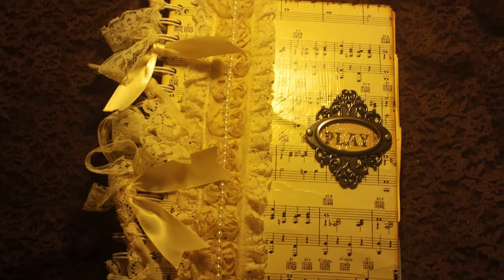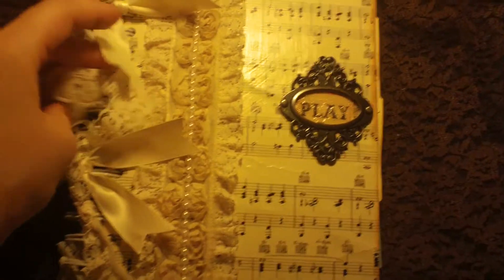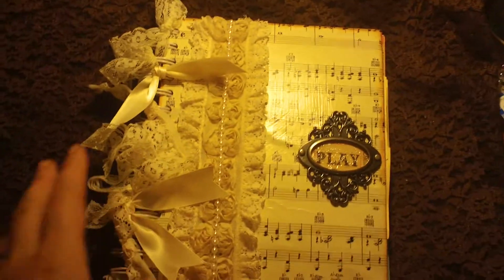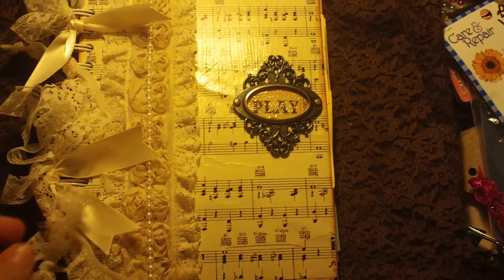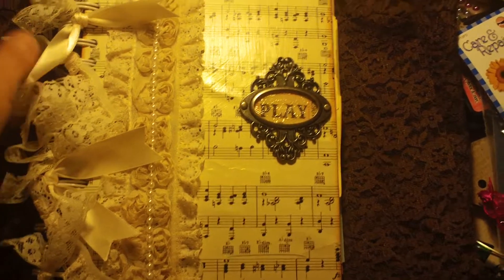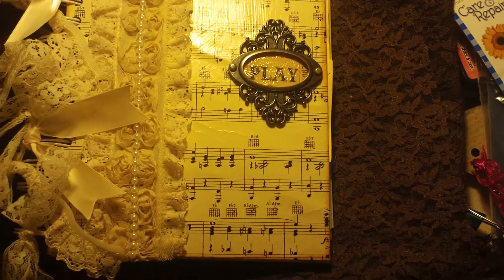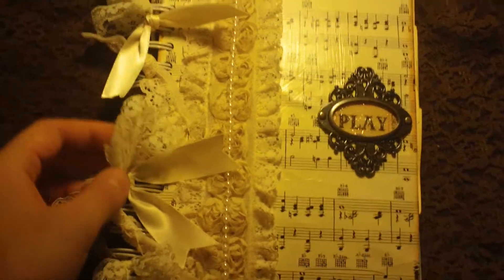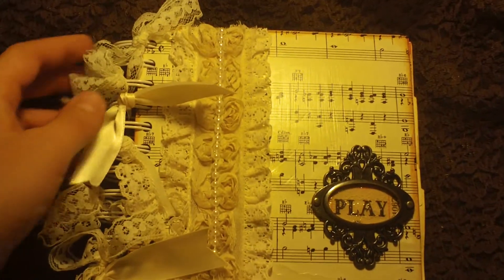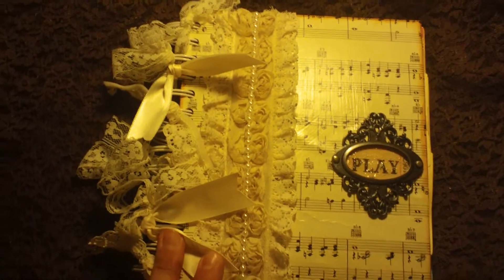Hey guys, it's Matea. I just have some quick projects — well, not quick — but something quick to share with you. I told my husband I wanted a cinch for Christmas and he ordered it for me and was going to wait until Christmas to give it to me. But I was complaining how I really wanted to make projects with it, so he gave it to me early and I got to play with it. So I made a homemade junk journal.